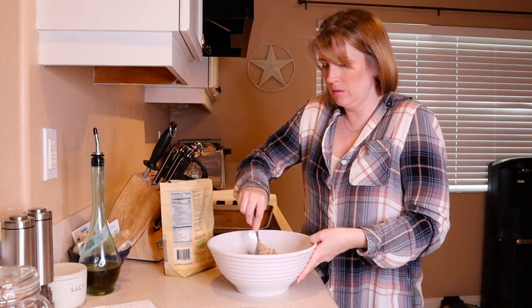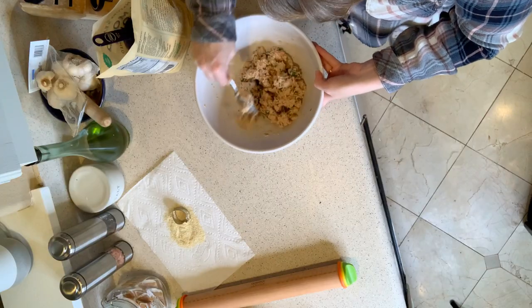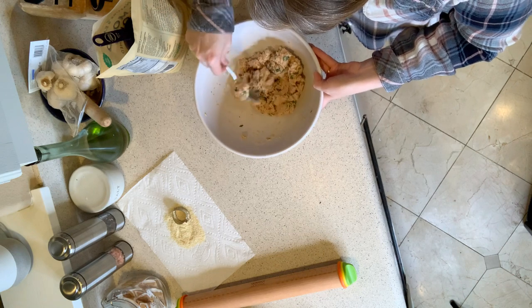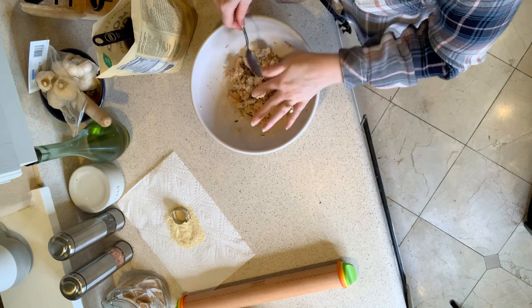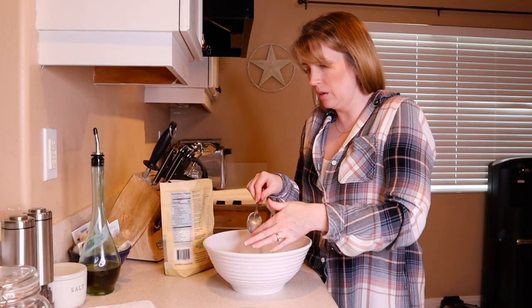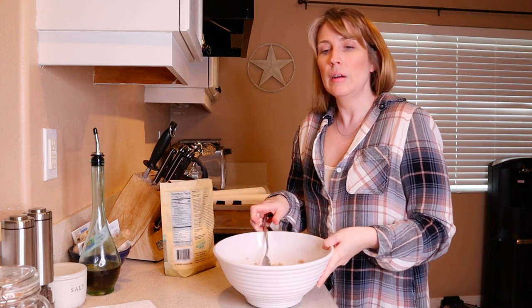I want the meat — whether you're using chicken or turkey — to be the primary, main ingredient. That's the idea. So let's give it a try and see if we can cut out some cookies.